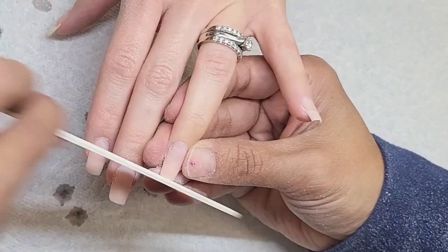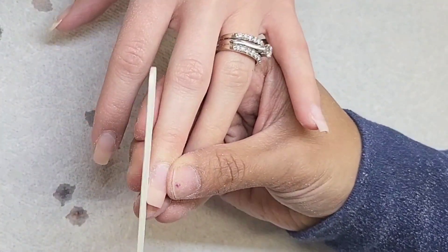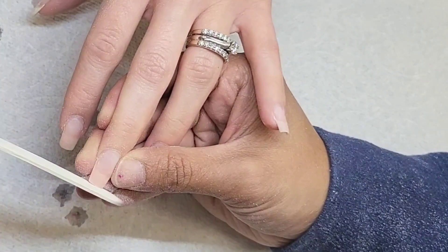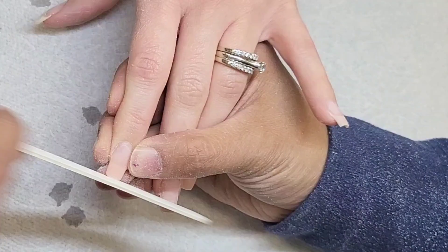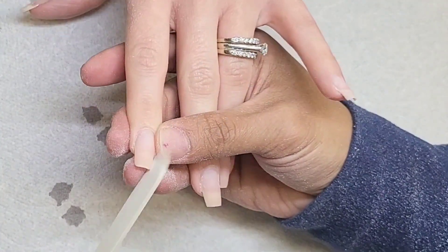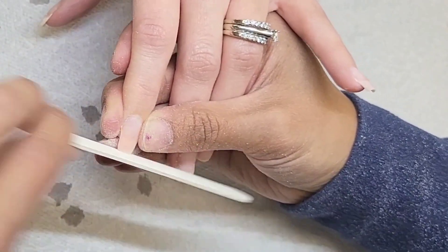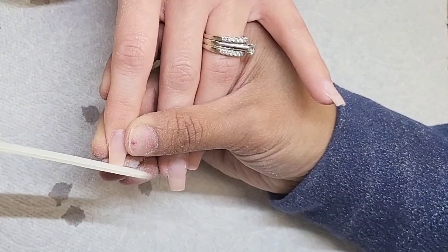I always focus on the shape because once I get the shape down, I have a good guideline for where I'm going with the design, the polish, and all that. But is this going to be my only time shaping? No. I'm going to shave a little more once I finish the design because once you add polish and design, it will likely get thicker and change the shape a bit — it won't look as crisp as in the beginning. You've got to keep an eye on that.